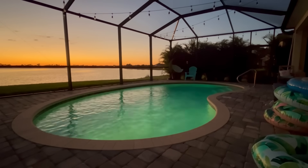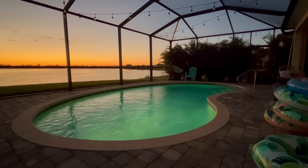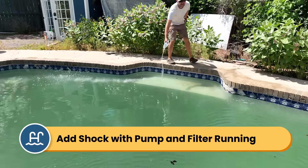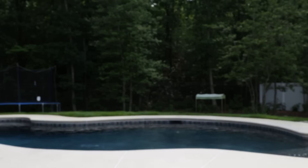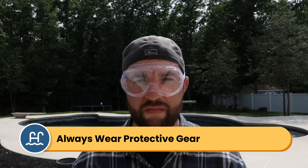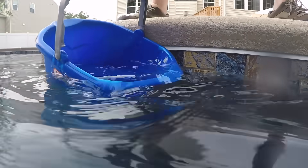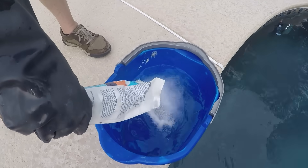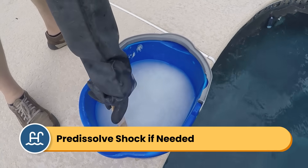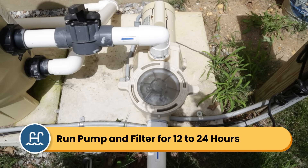Direct sunlight can destroy your shock's chlorine, so it's best to shock at dusk and let it work overnight. Add the shock directly to the water, walking around the edge to help it disperse. Your pump and filter should still be running at this time. When handling shock, I recommend always wearing protective gear like gloves, goggles, and a mask, and make sure your skin isn't exposed. Cal Hypo shock can damage vinyl liners if it settles and takes longer to dissolve in colder water, so if you're worried about your liner or water temperature, you can pre-dissolve the shock in a bucket of water first. Once you've added the shock, keep your pump and filter running for the next 12 to 24 hours.